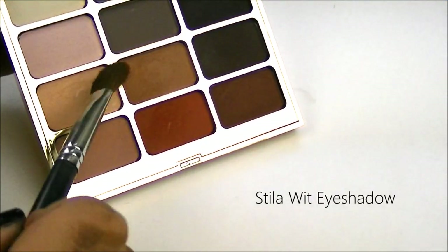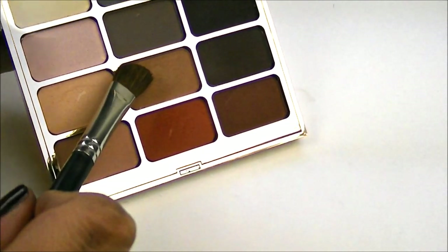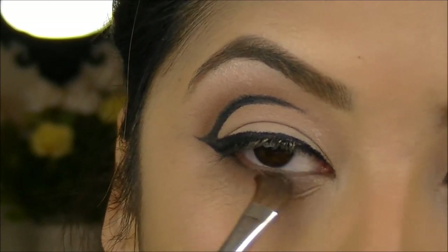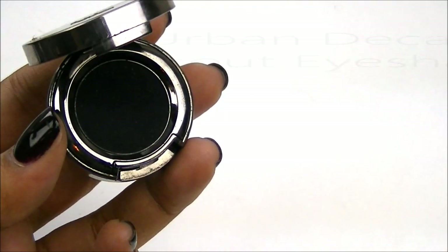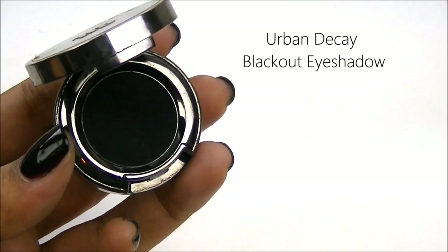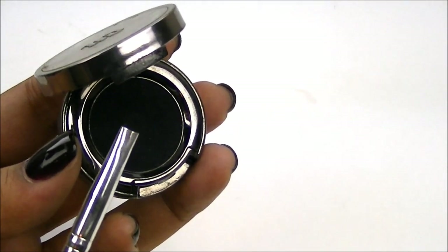I'm going to go back under my lower lash line with that warm brown shadow and I'm just going to sweep this color underneath it just to tie the look together. Instead of doing a liner underneath my lower lash line, I'm going to take a black shadow — this is Blackout from Urban Decay — and I'm just going to use a smudger brush to smudge that shadow out.